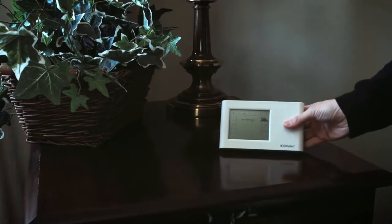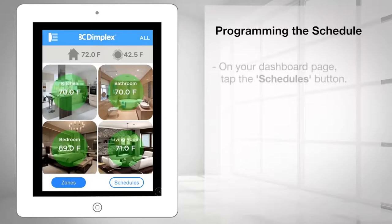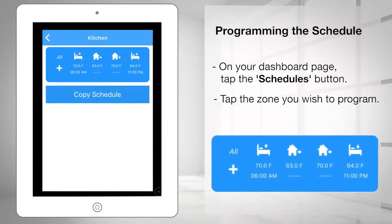The CX Wi-Fi controller comes with a pre-programmed default schedule, which you can customize to fit your daily schedule. On your dashboard page, tap the Schedules button on the right and tap the zone you wish to program. On the display you will see four event icons: Wake, Leave, Home, and Sleep, and the word All in the left-hand corner.